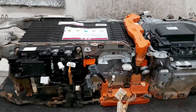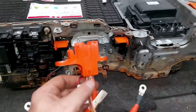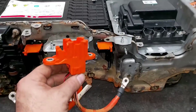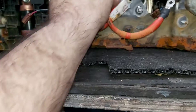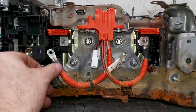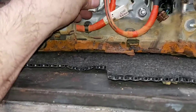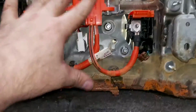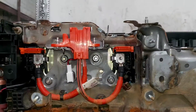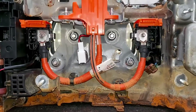One thing I forgot to mention: before assembling the wire electronics, we need to assemble the safety plug connector. We put the nuts on, assemble it, then connect the power electronics.